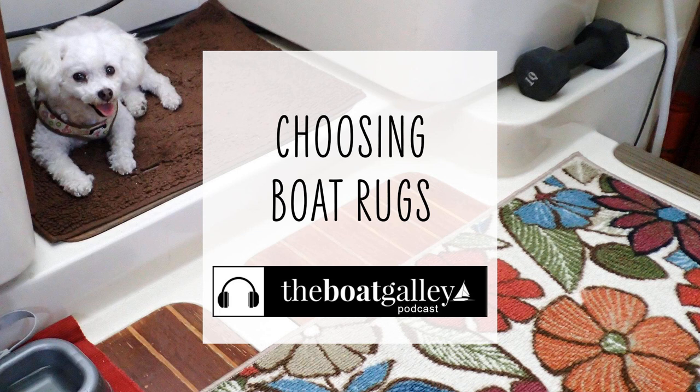Rugs can help contain dirt, make boat floors non-slippery, and add a bit of color to the decor on your boat. But if you choose the wrong ones, they can cause more trouble on board.